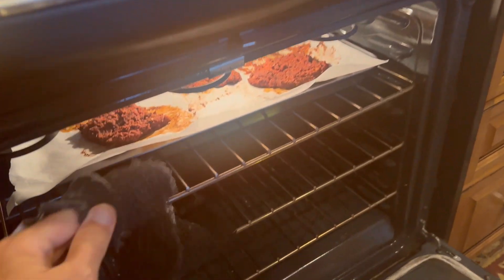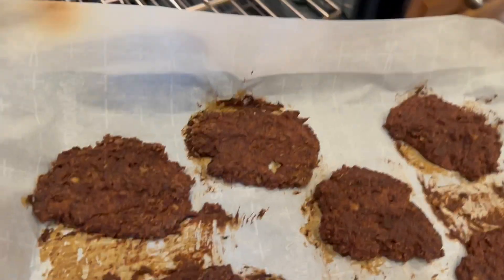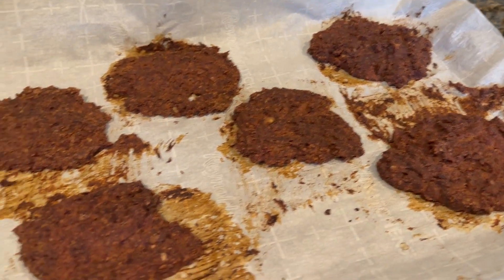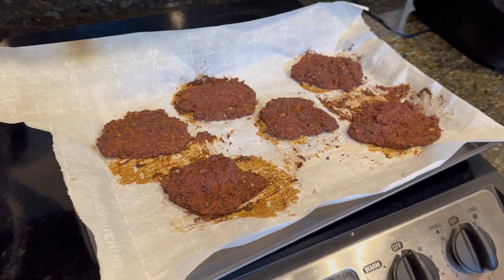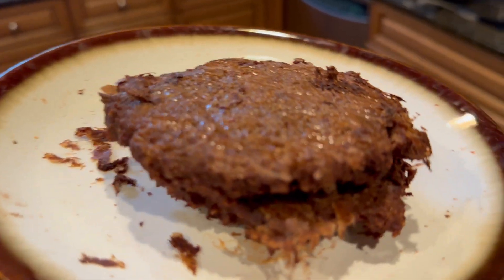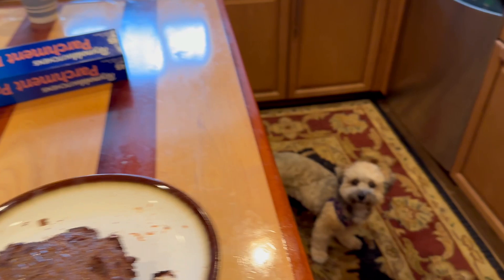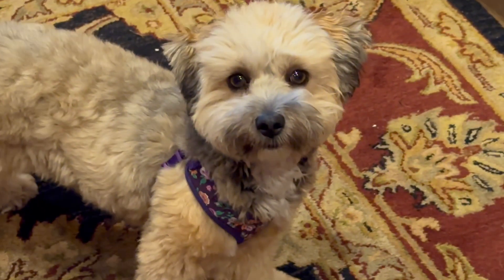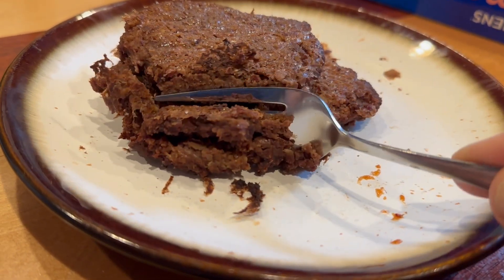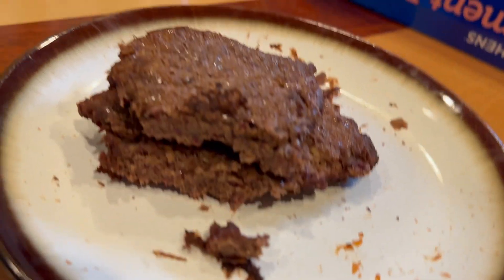And then they come out looking like and tasting like burger patties. You can think of them as patties or cutlets. Doesn't that look like a fried burger? To the naked eye and the naked nose, it's virtually identical — but there's no meat. No cow. Looks like it, cuts like it, same texture. Mmm, tastes so good.